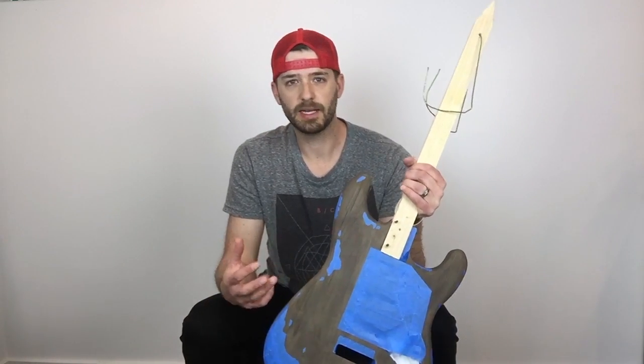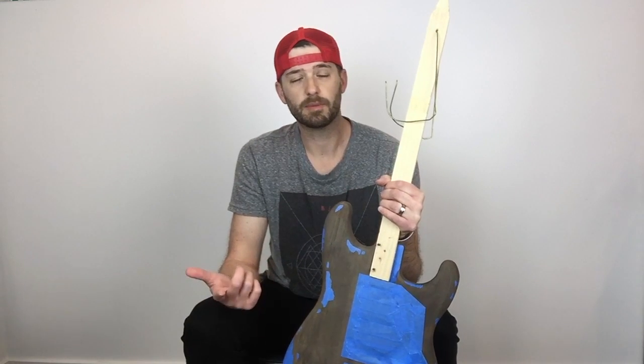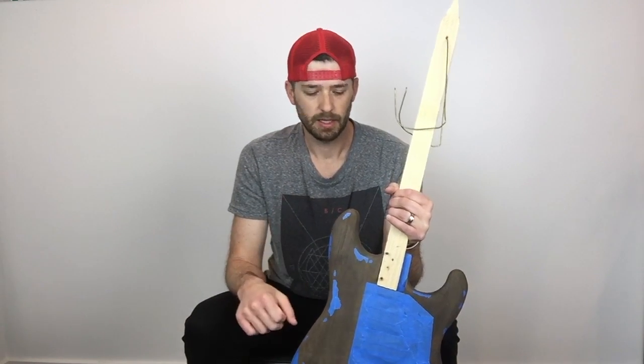So obviously I finished the body. I did the tea and the steel wool and vinegar solution — I put up a video of that, so if you haven't checked that out, do that. Click on the info button on top and it should take you to that, or check the links below.